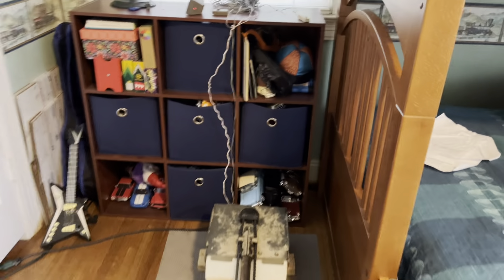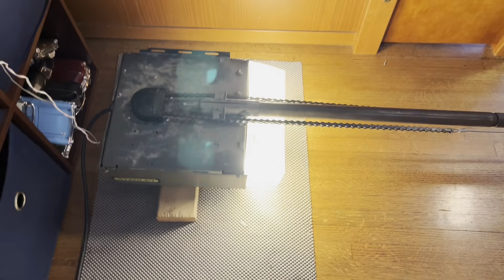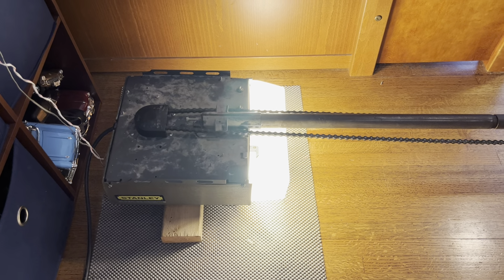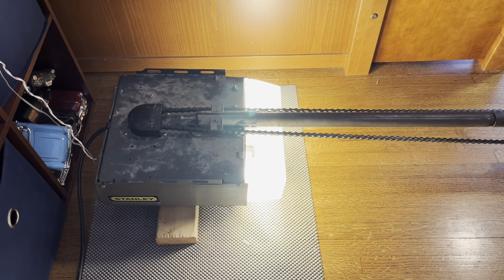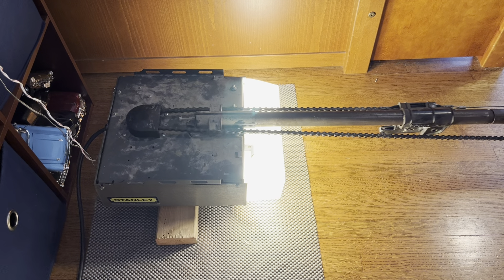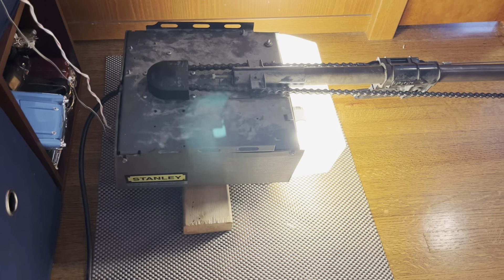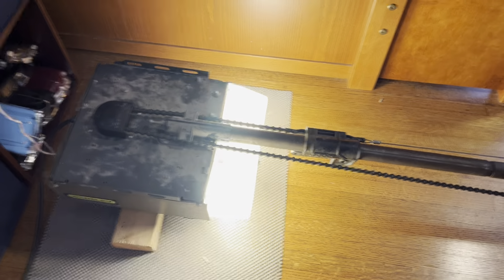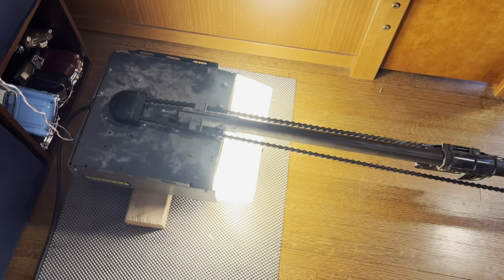Let's go ahead and run the machine here so you guys can see how it sounds. Yeah, it is a little bit noisy — the case kind of vibrates on this one. I've tried tightening down the screws but it still vibrates a little bit. We'll go ahead and run it back down. It's mainly noisy on the way down.